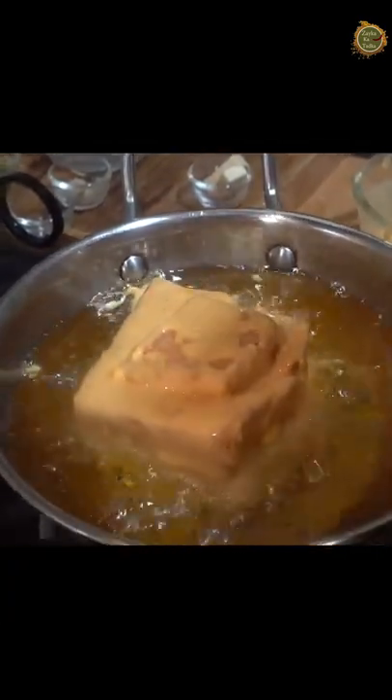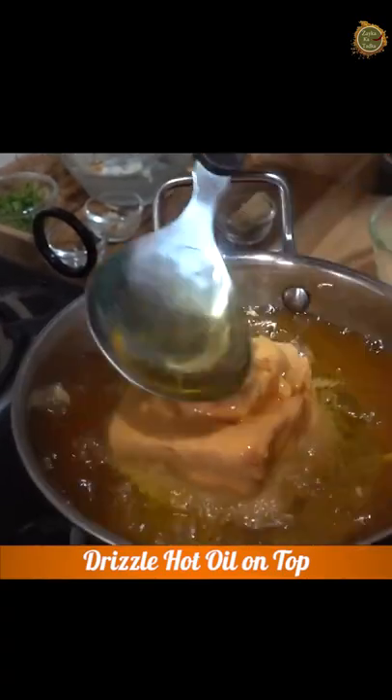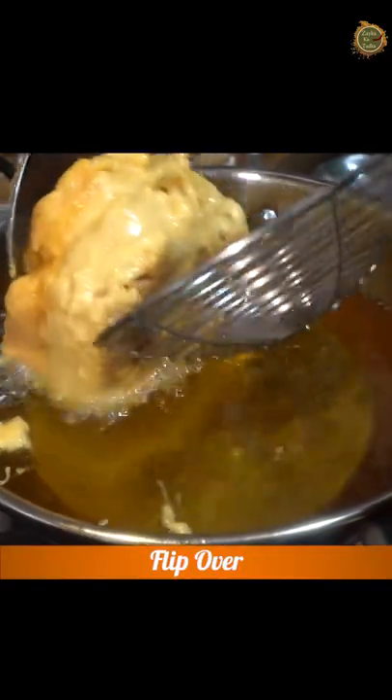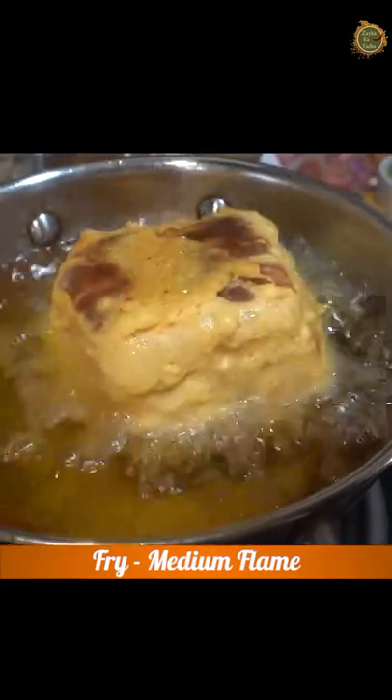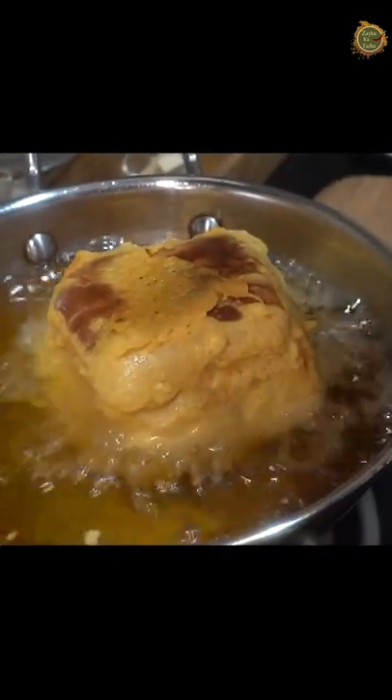Mommy is teaching Shweta how interesting this recipe is. We put it in the pan and add a little bit of oil on top so that it cooks well. Cook it on medium flame — not too dark brown, just cook it well on medium flame.